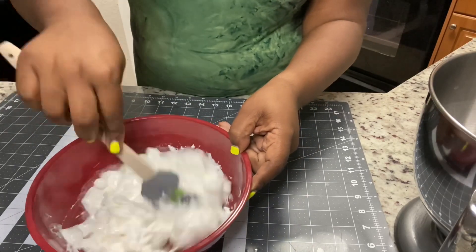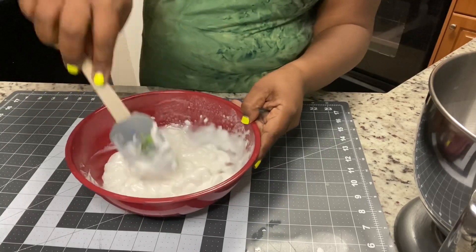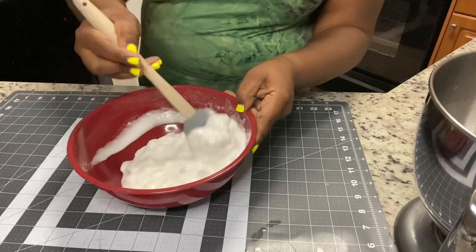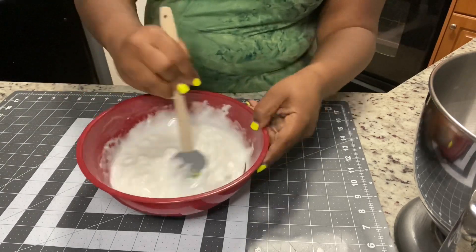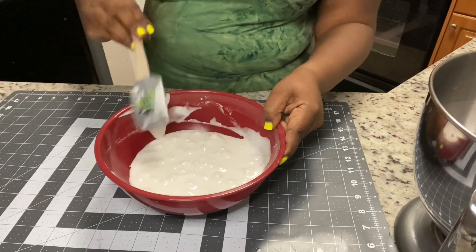Now that they're out of the microwave, we're going to use our spatula and stir it up. You'll see that it's gotten really gooey. So you're going to stir it for about a minute or so to try to get as many lumps out as you can. I'm actually going to put it back into the microwave for like another 10 or 15 seconds.